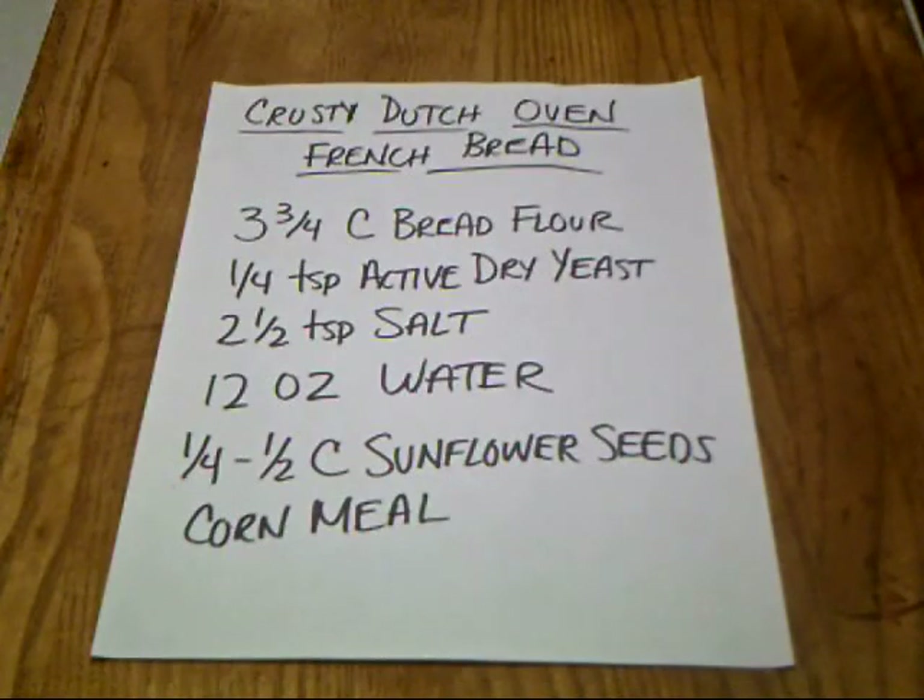What you need for this recipe is three and three quarter cups bread flour. You can use regular flour, but bread flour is a little more elastic and holds the gases from the yeast better. One quarter teaspoon of active dry yeast, two and a half teaspoons of salt, twelve ounces of water, a quarter to a half cup sunflower seeds — that's optional, I like sunflower seeds in mine — and some cornmeal.